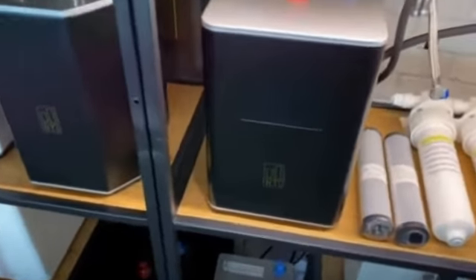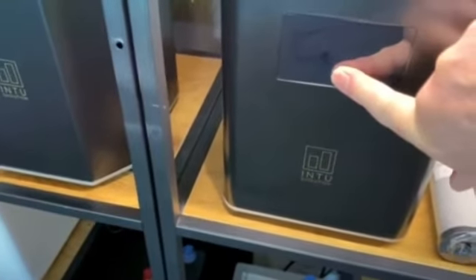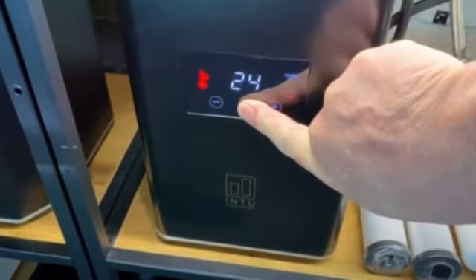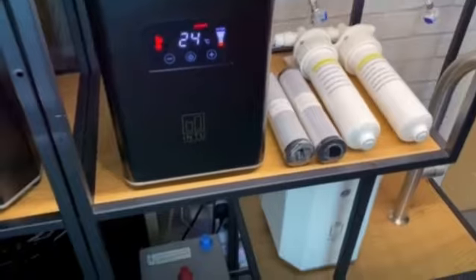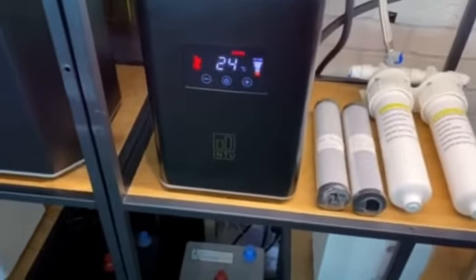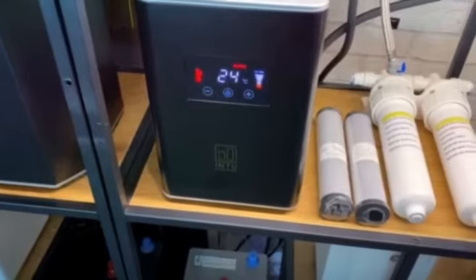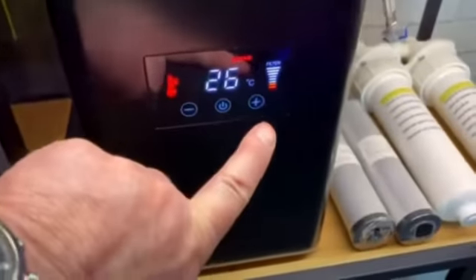With the Into Evolution products, taking a look at the black product, this is the digital interface. You have to keep your finger on there for three seconds to switch the product on, and once it's switched on, the product itself is going to start illuminating and heating up the water inside it. Currently it's 24 degrees C — that's the temperature of the office and the temperature of this product at the moment.